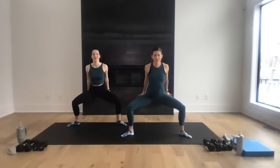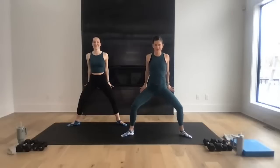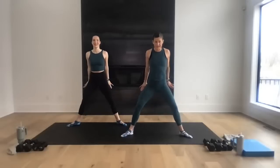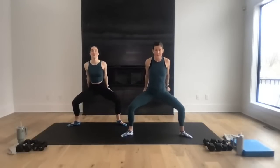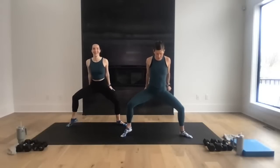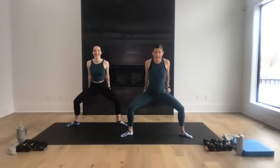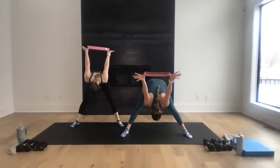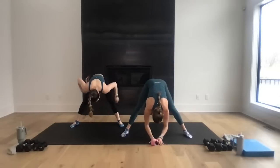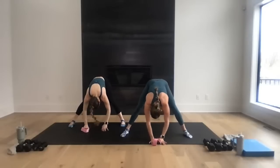Nice work — down two, up two, hold low, constant tension on those legs. When you come up, don't come all the way up. Last one — take it low and hold. Lift right heel, then left heel, alternating for eight, seven, six, five, four, three, two, one. Stand up and take a nice roll — release your hands from the band. Take a nice wide-leg forward fold, shake it out, then walk in.